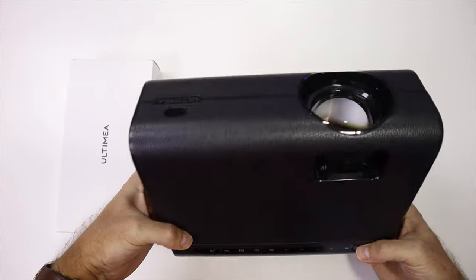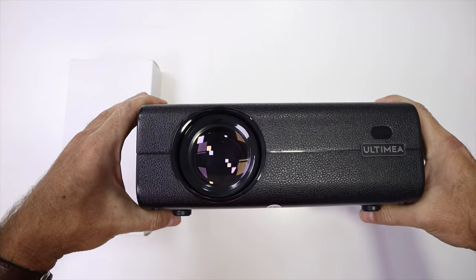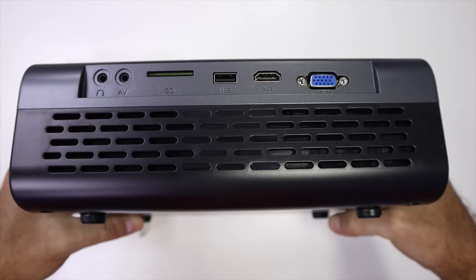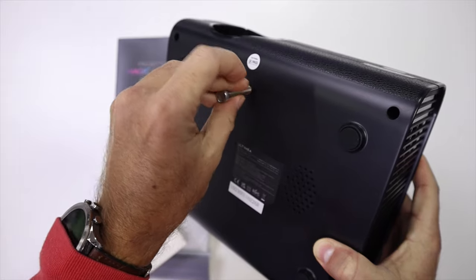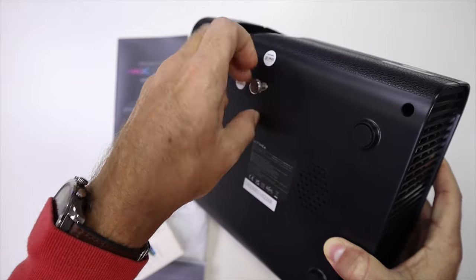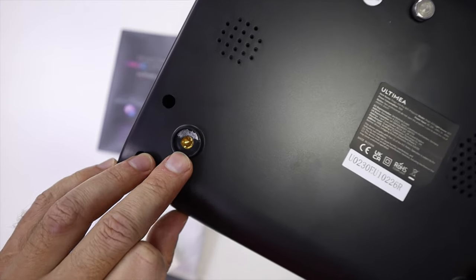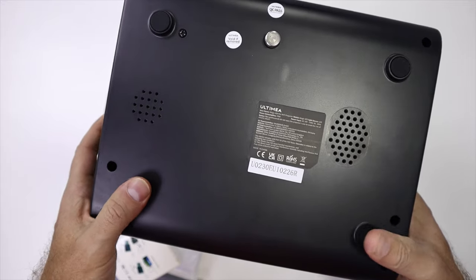Starting with the design, they have on this particular model a leather-style texture which looks nice — a more vintage, classic look for those that enjoy that — and then on the button area a more modern look, so it's a mixture. On the back we find all the connectivity: HDMI, VGA, USB, SD, AV, and audio output. On the bottom there's a quarter-inch screw to attach an accessory to lift the projector, and four rubber feet. Under each rubber foot there's also a quarter-inch screw, meaning you can use this projector on a wall stand or ceiling stand.